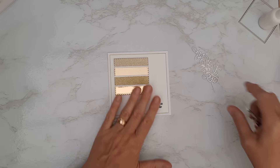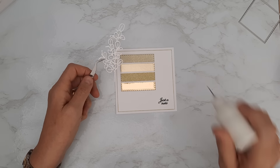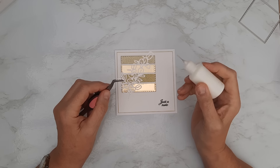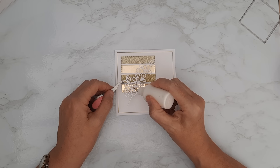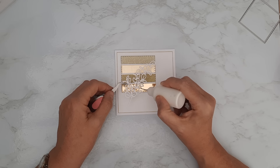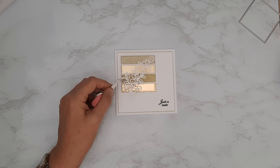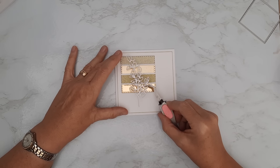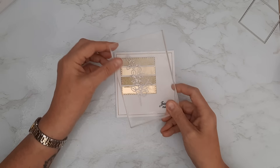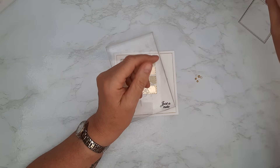Now I bring in the embellishment. I'm using acrylic glue on this because it's going onto several different surfaces — acetate, foam tape, and cardstock. I pop the glue in places; it doesn't need every element stuck down, just anchored in the middle. I let the bottom hang slightly over the top of the floating panel at an angle, then put my acrylic block on top for a second to press it all down.